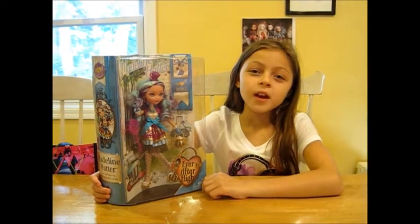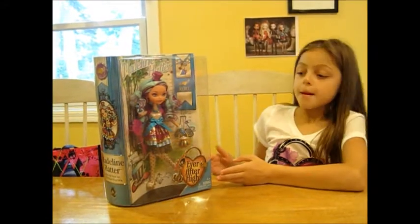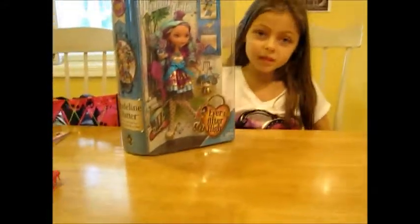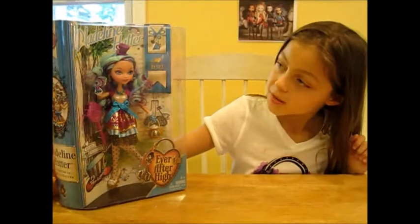Hey Brails and Rebels! Welcome to my review for the Ever After High Madeline Hatter doll. She's also called Maddie for short. She is a rebel.